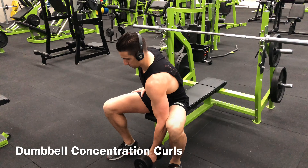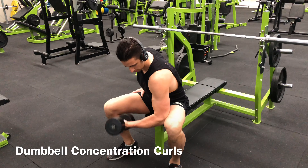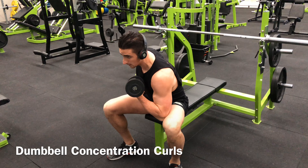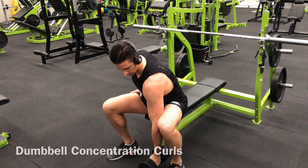Choose your dumbbell from the rack and sit in an upright position on a flat bench. Hinge forward and position your elbow near the base of your knee. Place your free hand on the other knee to stabilize yourself.